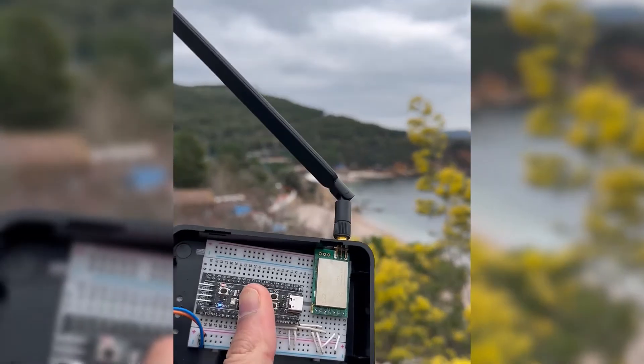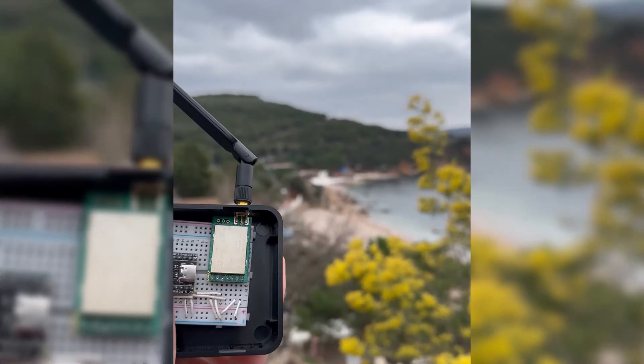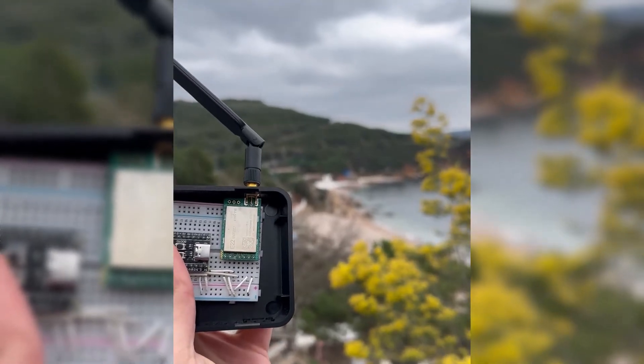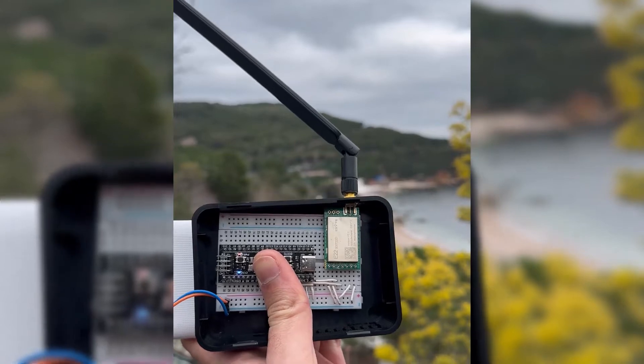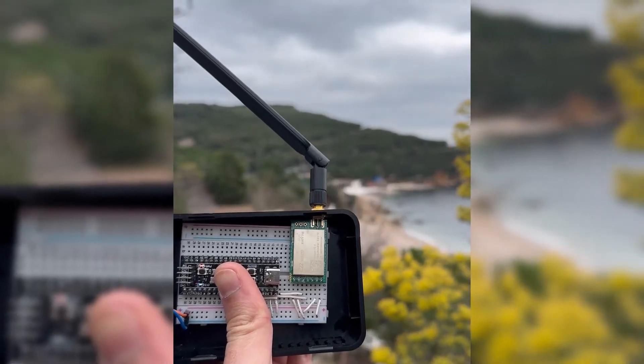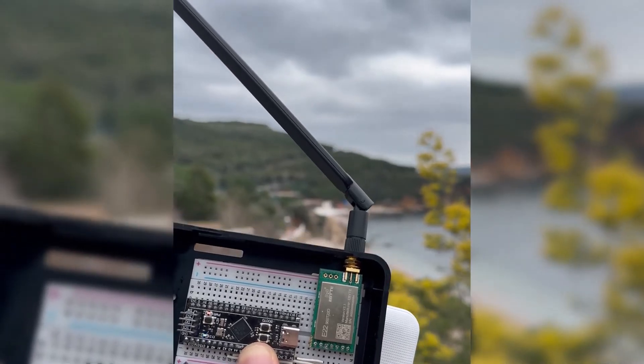It's actually hard to hold both the phone and the module. The communication distance is fine — this is not the maximum range test, but it can communicate wirelessly over a good distance. So let's go back and continue with the tutorial.